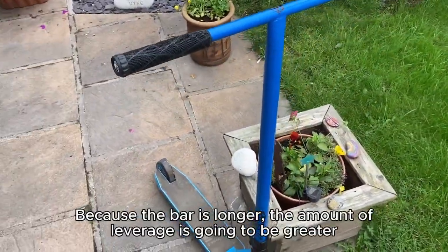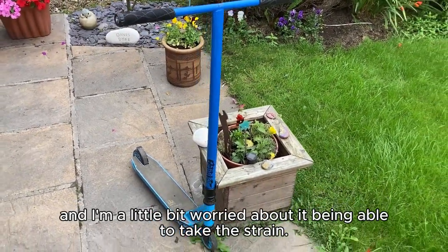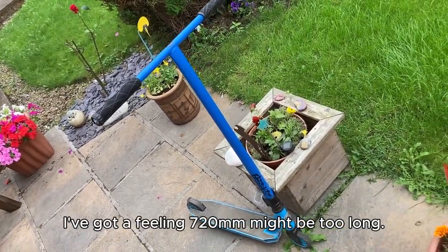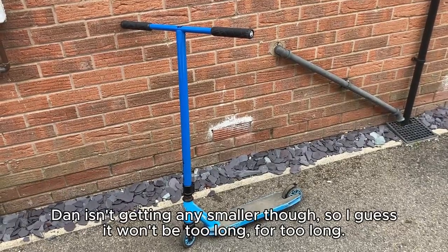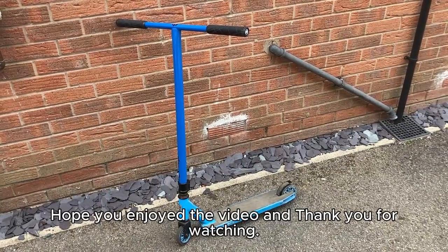One final note. Because the bar is longer, the amount of leverage is going to be greater, and I'm a little bit worried about it being able to take the strain. I've got a feeling 720mm might be too long. Dan isn't getting any smaller though, so I guess it won't be too long for too long. Hope you enjoyed the video, and thank you for watching.